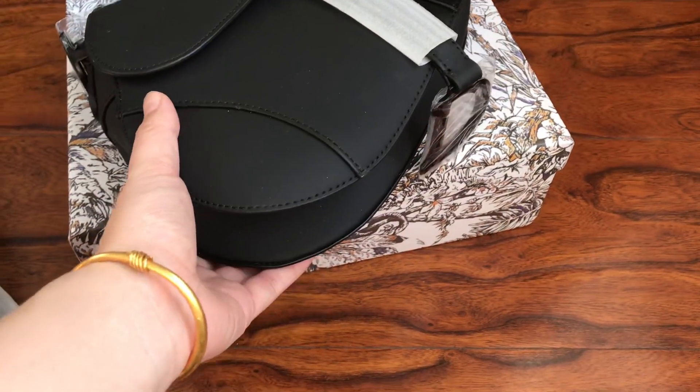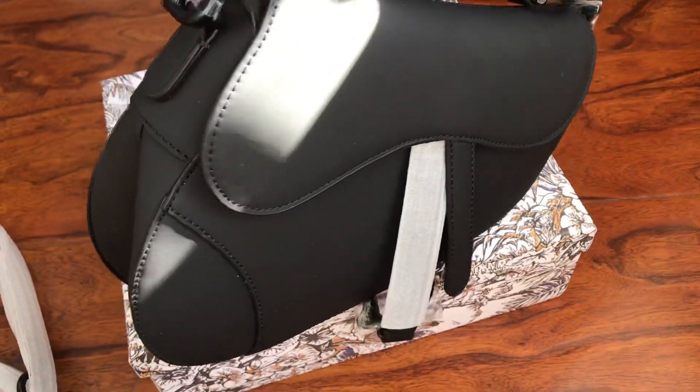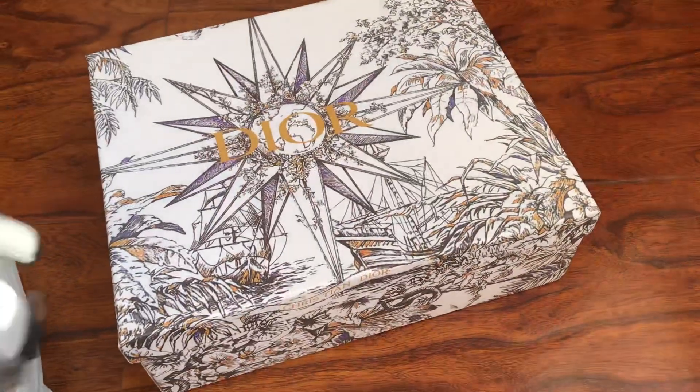Hello YouTube, this is Tracy from GotKickstar.U. This is the Dior saddle bag, color black, all black.